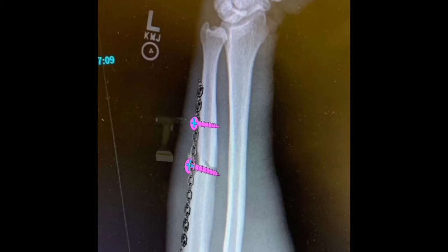After the plate is applied and we know it's long enough — with three screws on the proximal and distal ends of the fracture — we can drill and fill our remaining screws: at least three above and three below the fracture. The reason we want three screws both above and below is that it creates a strong enough construct to help control both bending and rotation of the bone.